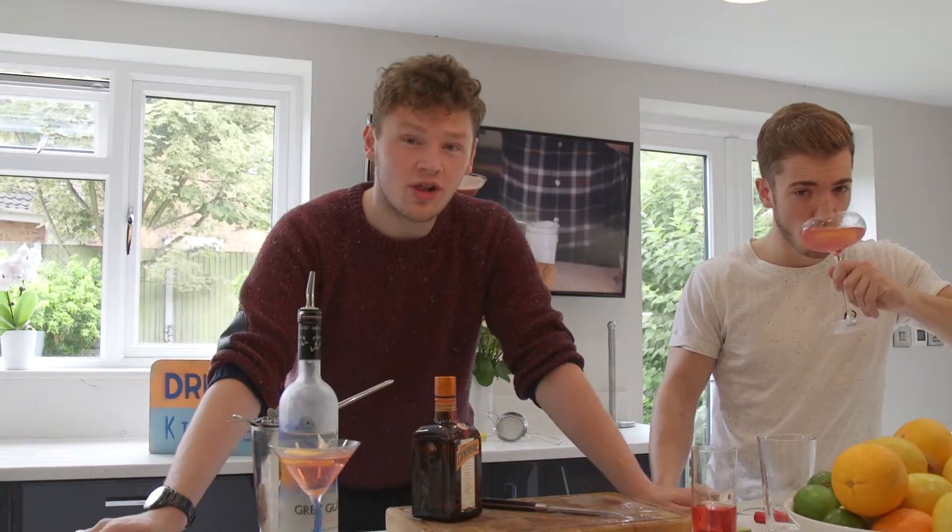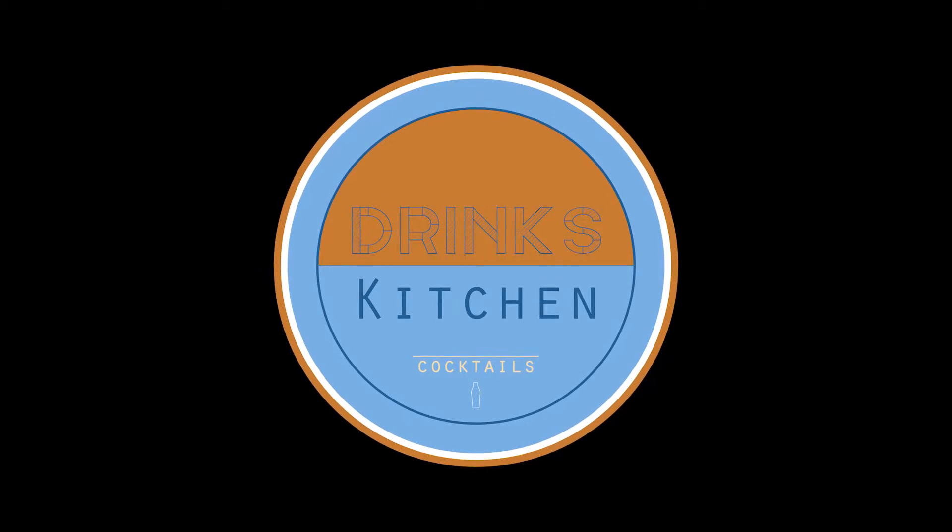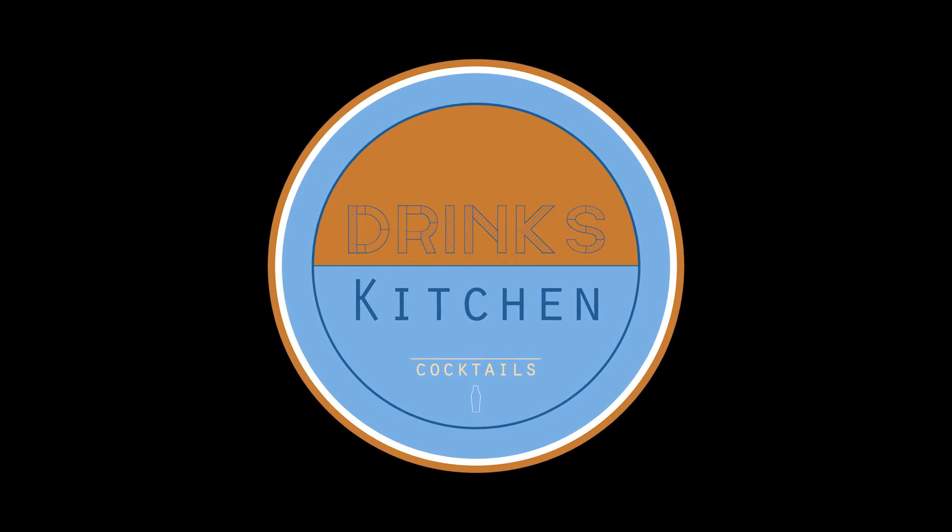As always, don't forget to follow us, subscribe, follow us on Instagram, and just make sure you like and comment on the video. Thank you. See ya! Bye!